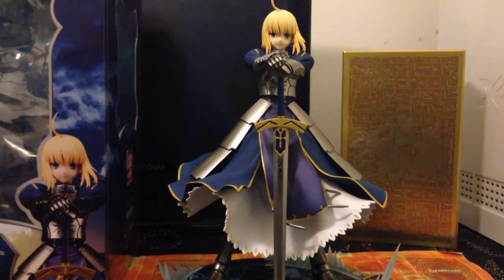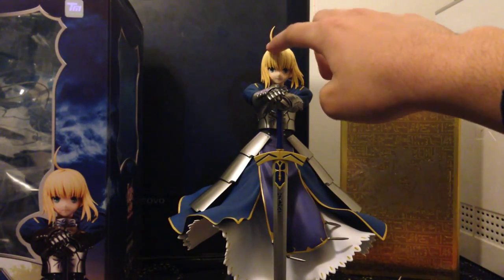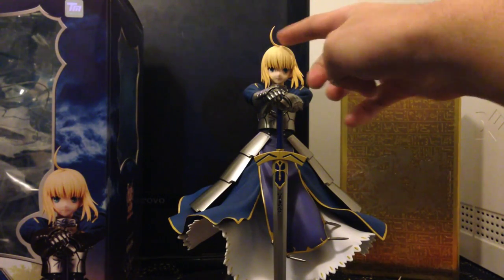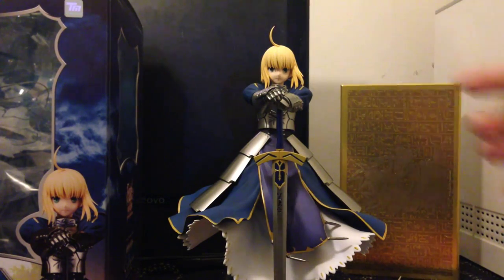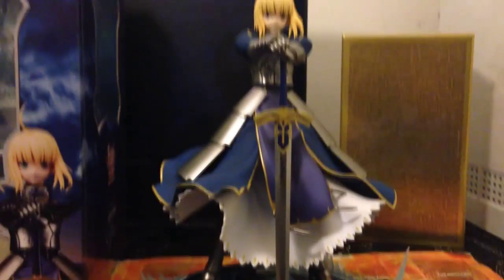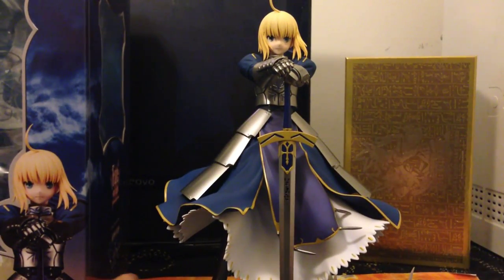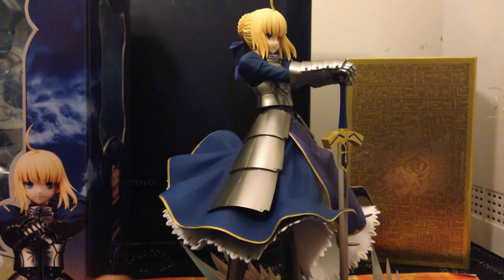Let me just put that back in. The energy waves can be detached, by the way. Let me show the details of the figure. Here you have the usual spike — you have to be careful with this because it could break; it looks fragile. Like with all Saber figures, that's the weak point. The armor is really good — if you can see the details on the armor, it's really nice.